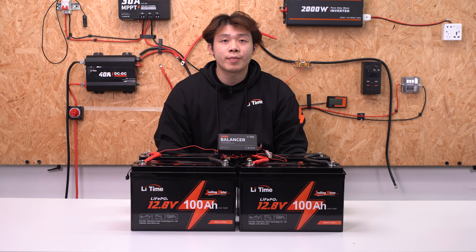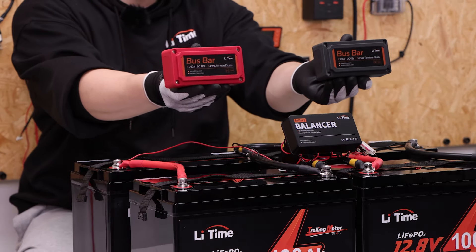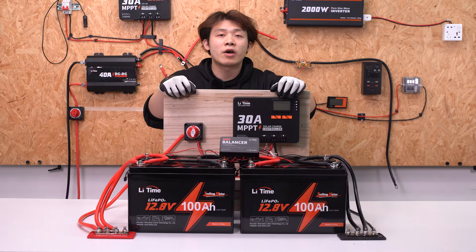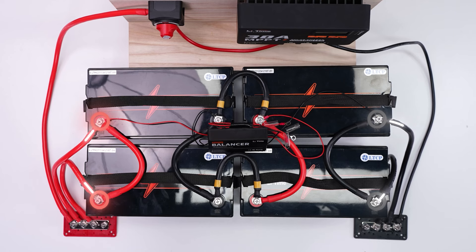Now you can connect the battery system to the charger and load to complete the entire system. For complex systems, we suggest using bus bars instead of battery terminals for system connection — it helps handle high currents over time and improves system performance. Connect the battery system's positive and negative to the positive and negative bus bars respectively.